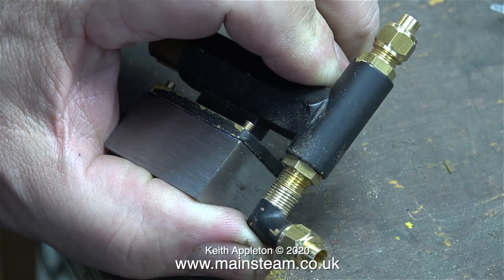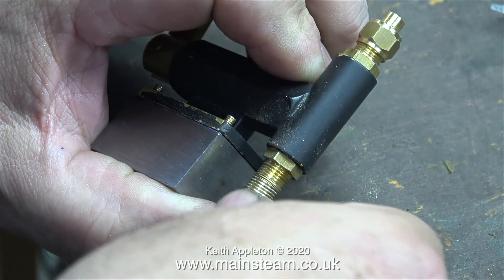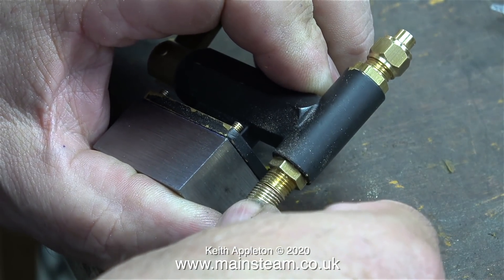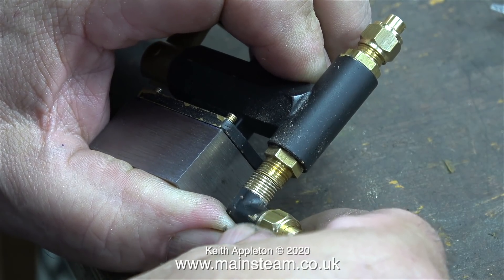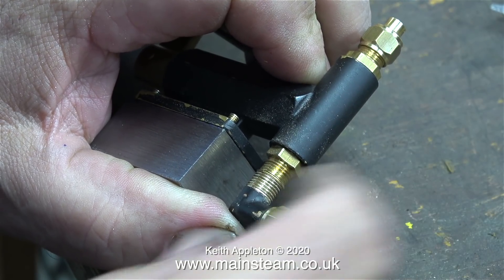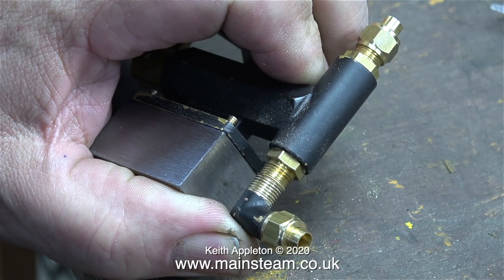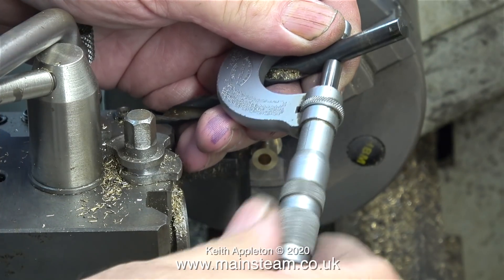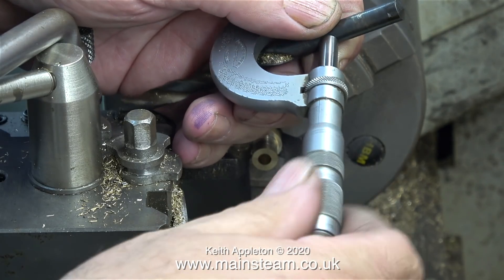This was very easy to do. I just fitted the elbow into a tailstock die holder, then using a spanner on the elbow I rotated it into the die holder, cutting the 5/16 by 32 threads-per-inch thread a little bit longer. Then using my belt sander I simply ground off the tapered part of both the fitting in the pump and the elbow.